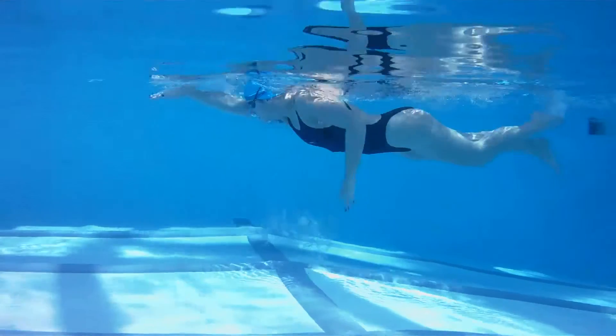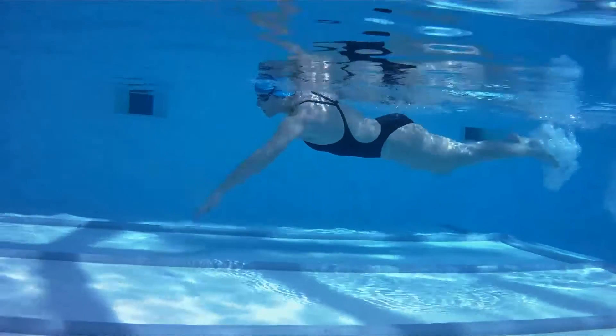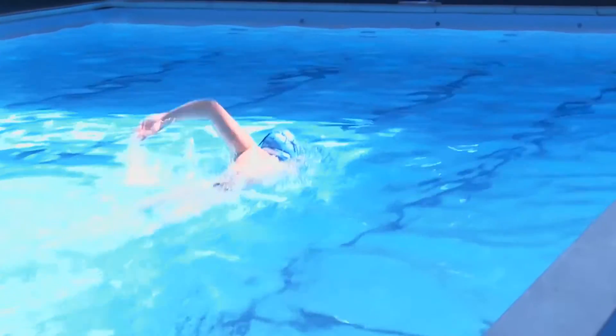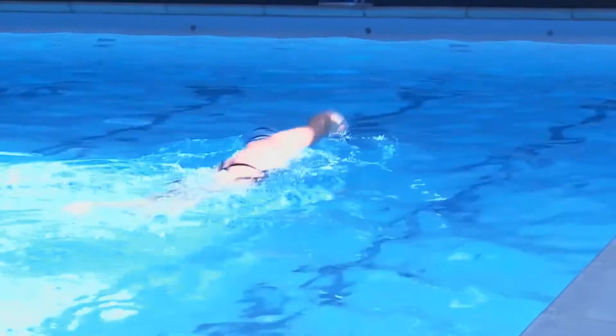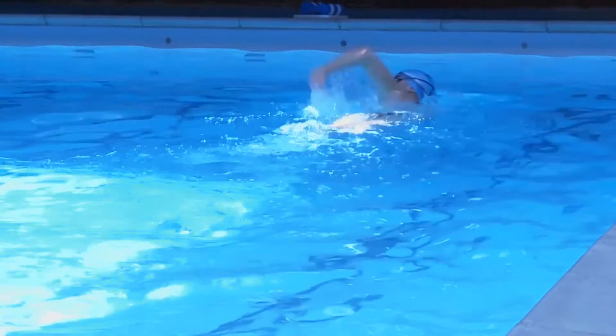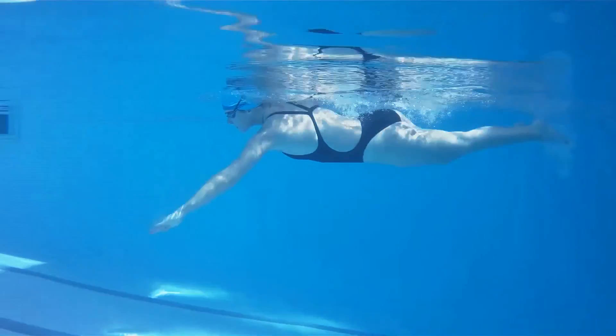It is very important that your feet are loose and floppy, just like flippers, as if the ankles are too tight and rigid you will not gain any propulsion at all and in some cases you will create negative forces which will detriment the power in the upper body. This is where you will see people kicking on the spot with kick boards or even moving backwards.